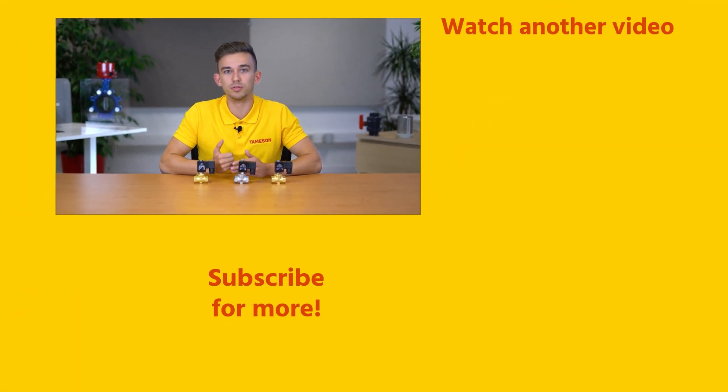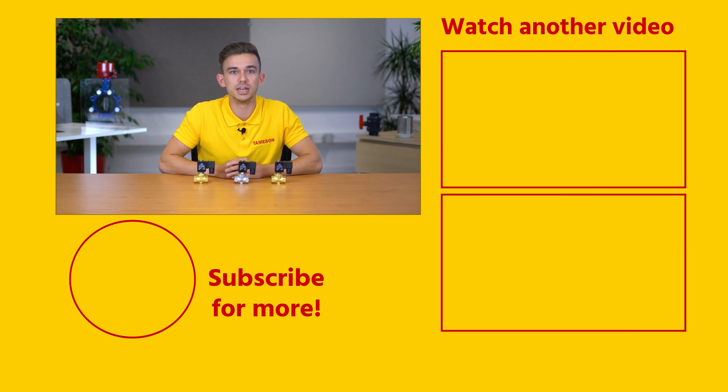If you enjoyed this video, please give it a like and subscribe for more videos. And if you have any questions about the STSA or another product, please contact me or someone else at Thameson.